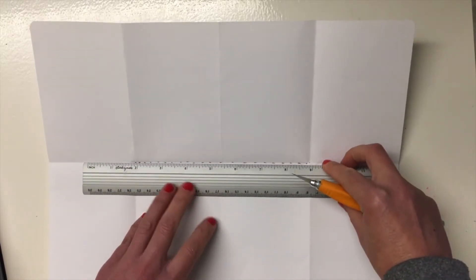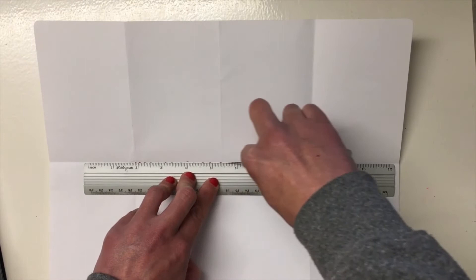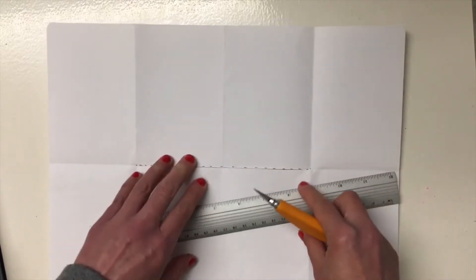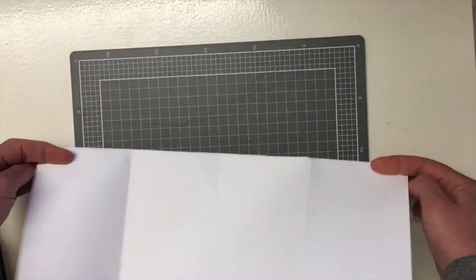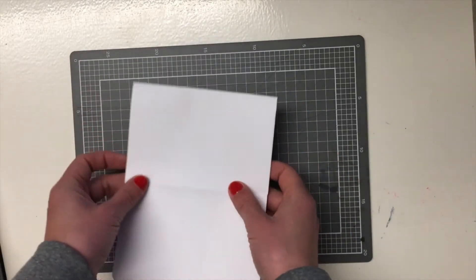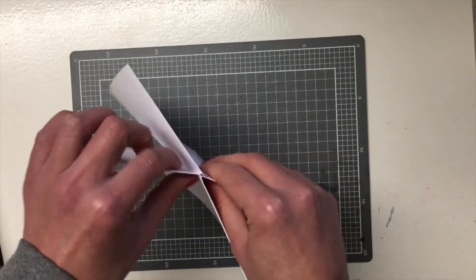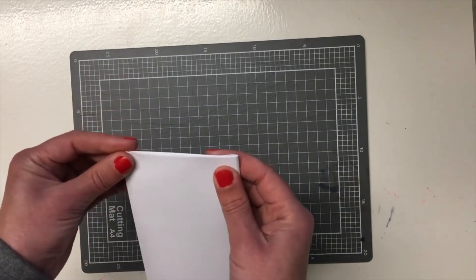I've just marked along that middle fold the two middle sections, and I just want you to cut a nice clean line between them — so not to the outer edges, but just a little slice in the middle. Now that you've got your little slice, bend it back out so that you've got four sections. Then choose one side to be the cover and the back cover, and you'll have two pages in the middle.